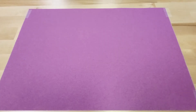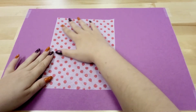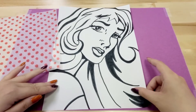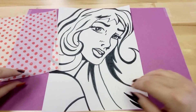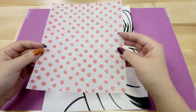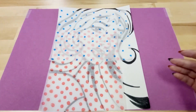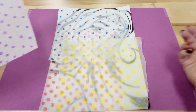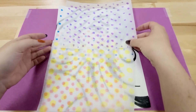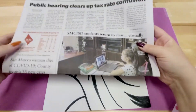Benday Dots are basically these pieces of paper that have dots of ink printed onto them already. They would take these colorful sheets of colored dots and overlay them over their images in all different layers and mixtures of colors to create a colorful print. You can still see these Benday Dots today if you look very closely at a newspaper.